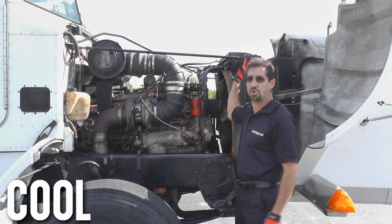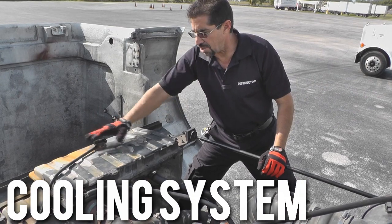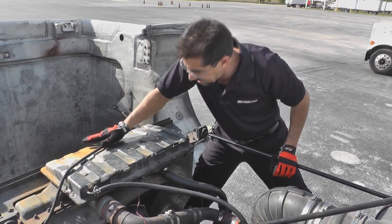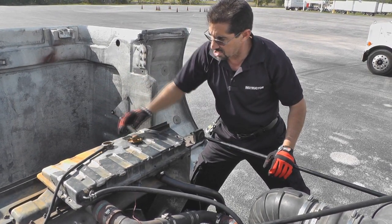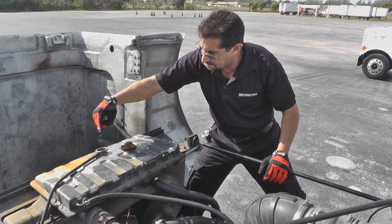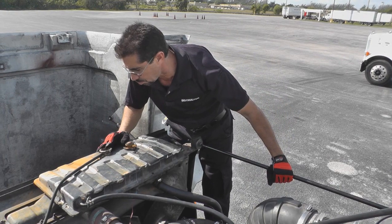The next system we're going to work on is our cooling system. We're going to talk about the water in the radiator. We're going to remove the cap by pressing down, turning and removing it. We're going to stick our finger inside, making sure we can touch the water. We're also going to check the water to make sure there's no oil in the water.